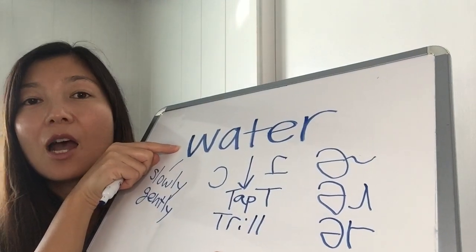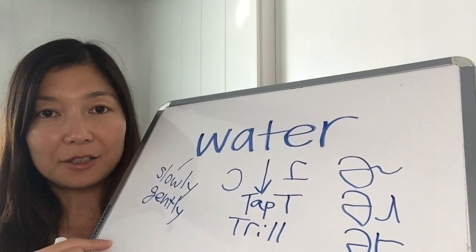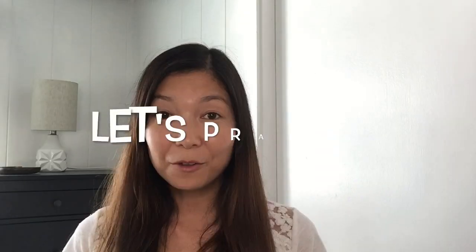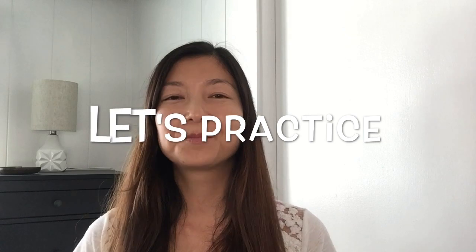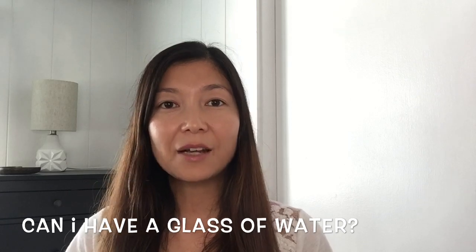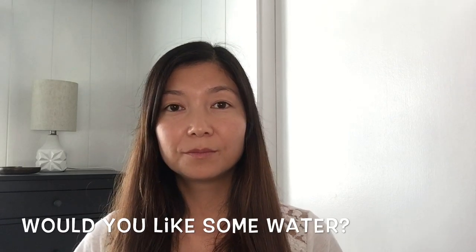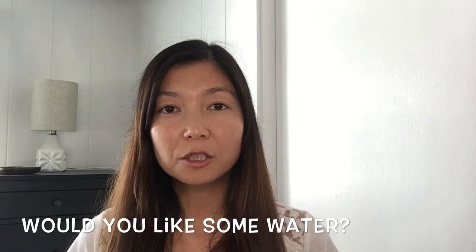Okay, let's start from the beginning: 'water', 'water'. Now let's practice some sentences: 'Can I have a glass of water?' 'Would you like some water?'